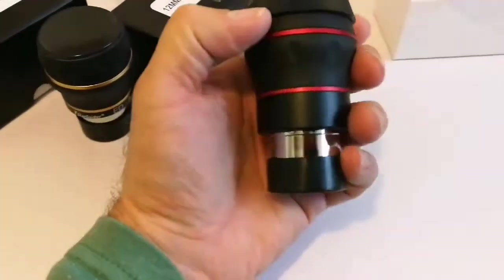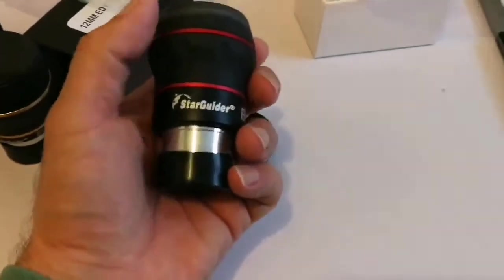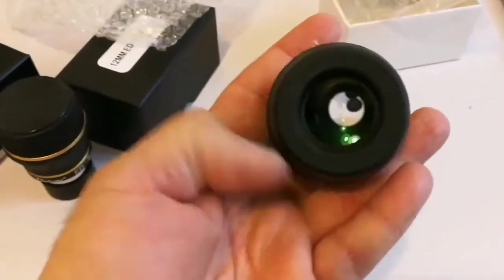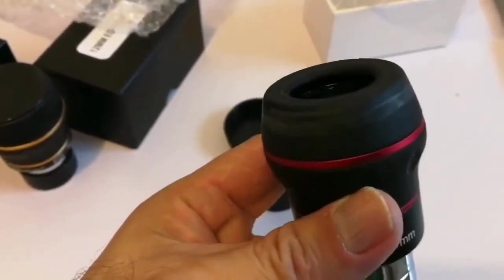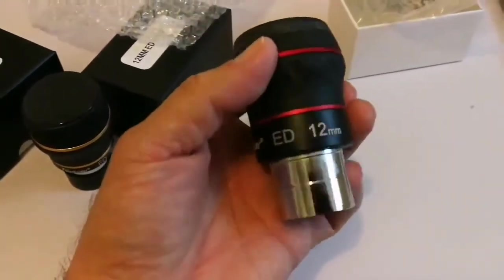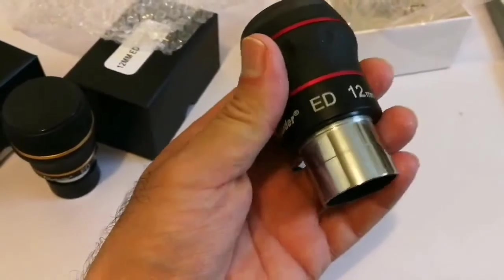Looks nice. There's a quite prominent green coating. The eyepiece looks chunky and heavy. First test — it is sturdy.